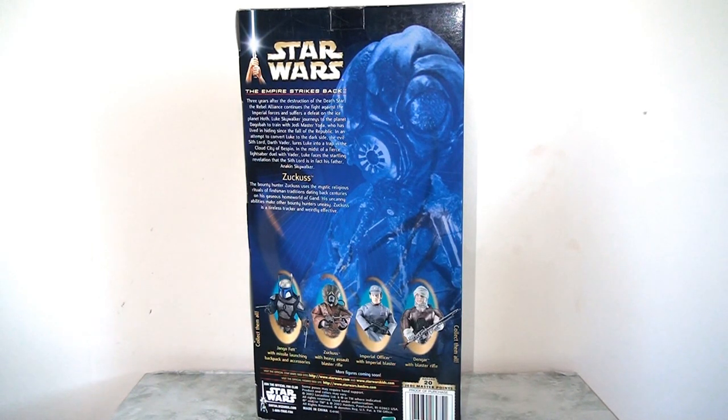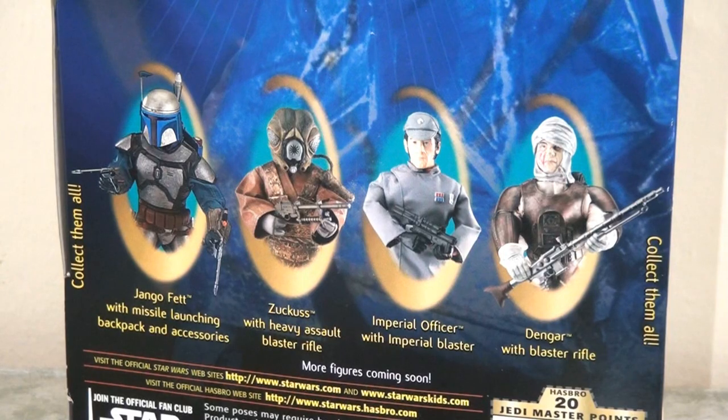On the reverse of the packaging we can see an all-new approach. There's a greyed-out, blued-out version of the character taken from the film, which is quite cool. I quite like that he's overbearing and looking down on the other figures in the collection — it's quite an interesting, displayable approach. There's a little bit of bio about the film and the character, and at the bottom we see the other figures in this wave, including Jango Fett, the Imperial Officer, and Dengar the other bounty hunter. Jango Fett is a bit of an anomaly since this wave is pretty much themed on one film in particular.